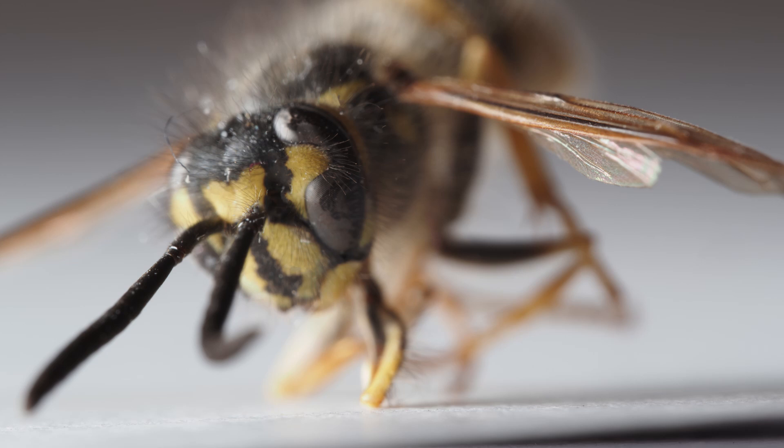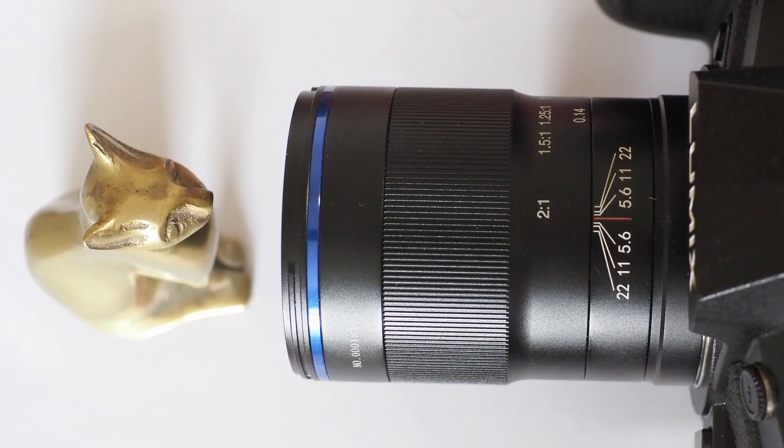The price of this lens is comparable to Olympus's 60mm macro, so it's a straight choice, really, between autofocus or closer focus. I can almost hear Spinal Tap's Nigel Tufnel say it: this one goes up to two. Thanks for watching.